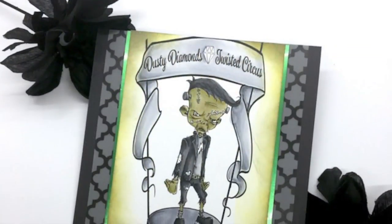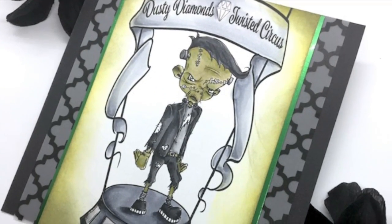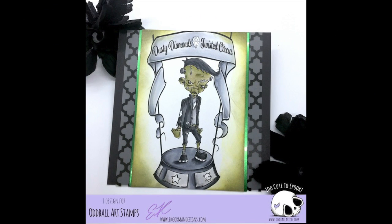I thought about doing something else on this card for a moment, but nah — he looked pretty cool on his own. If you haven't yet participated in the May Dusty Diamonds and Twisted Circus Challenge over at Odd Bar Arts, make sure you stop by. I'll leave a link to the challenge in the description below. Until then, happy crafting.